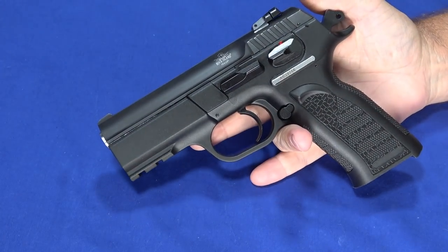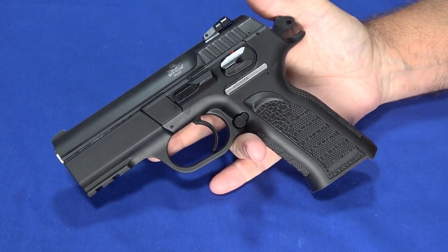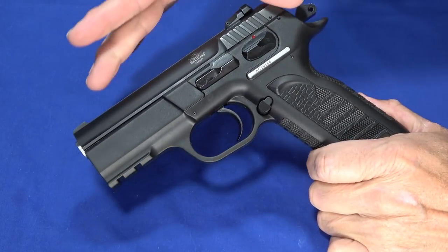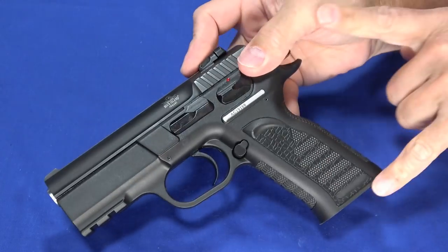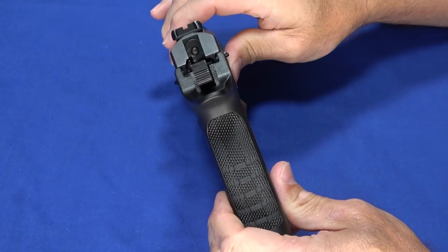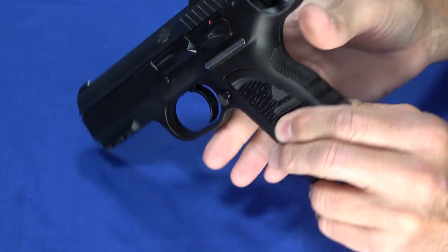This is TCM 9R, which is just a hair shorter and one grain lighter bullet than .22 TCM. The gun itself is 7.48 inches long front to back, including the beaver tail, 5.31 inches tall with the flush magazine, and an inch and a half thick. So it's a Glock 19 size gun, though it's a little bit thicker.